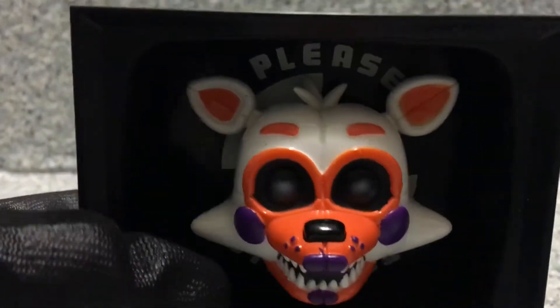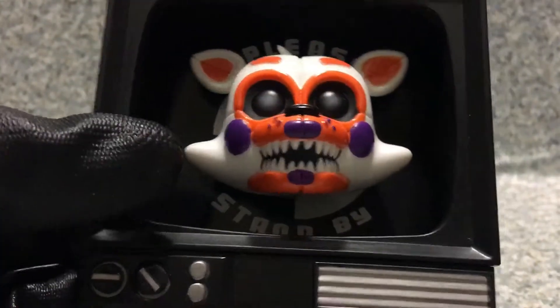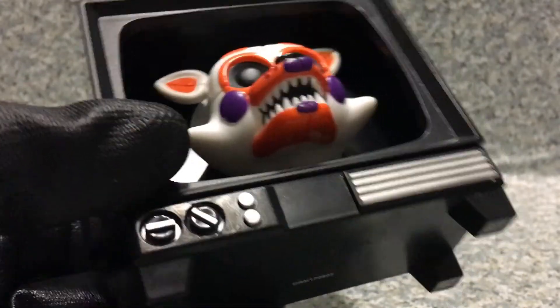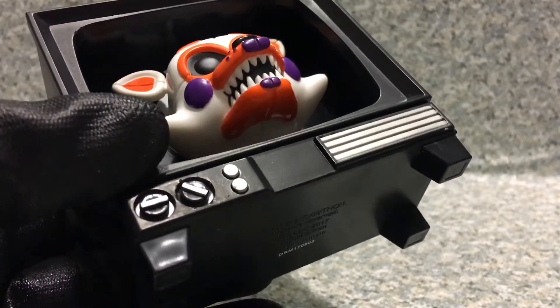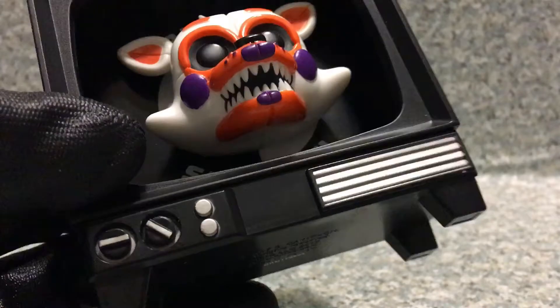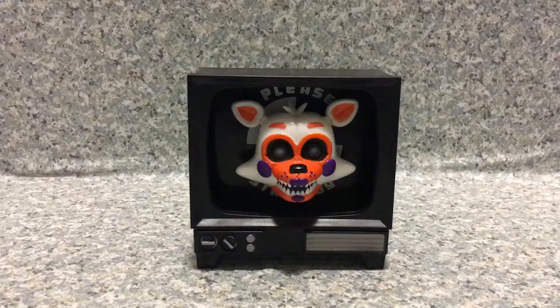Right here it says 'Please stand by,' and you can see the black and white things behind it. You can see the controls for the TV — like you can turn the volume, change the channel — and you can see the speaker for the TV. Nothing much to it, just a normal TV as a pop.